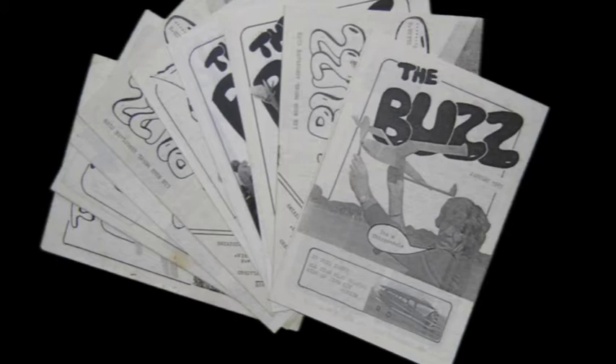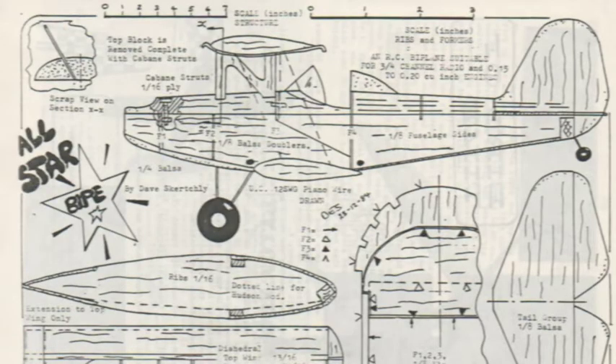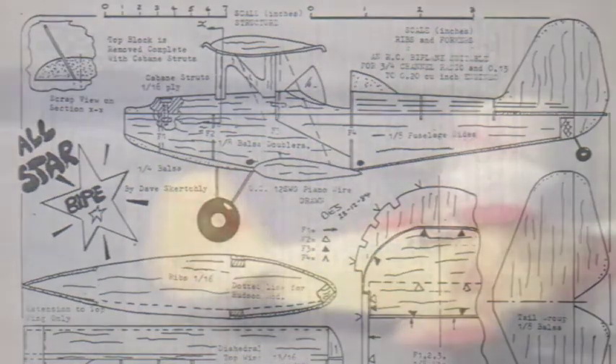The Lee Bees had their own magazine featuring gossip and articles about the models flown by members. Plans would be included of members' models. This one was my all-star biplane powered by a 2.5cc glow motor. Of course we weren't averse to the odd bit of special effects to make it seem as though it was flying rather more realistically than it actually did.